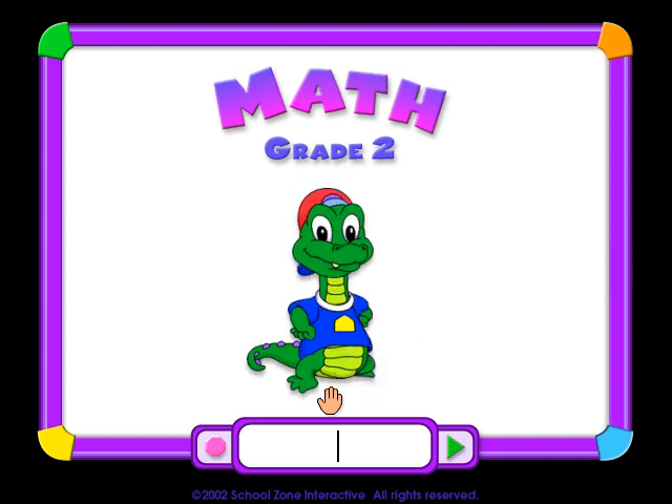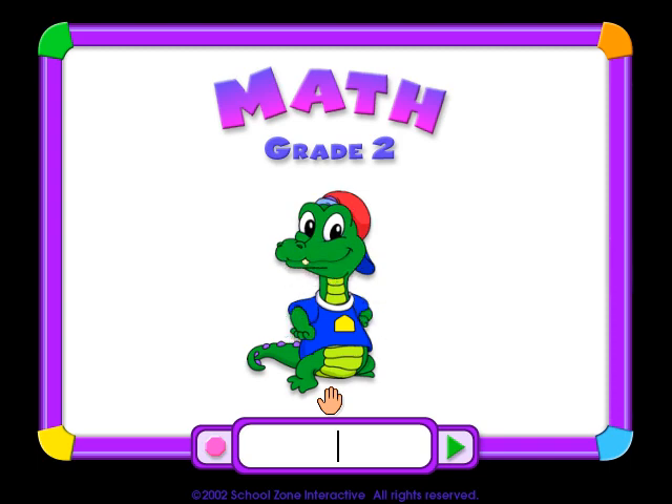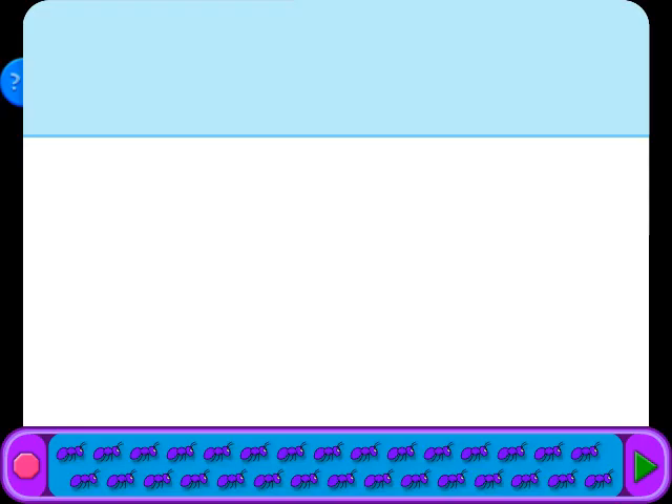Are you ready for some cool learning? We made this program so you can practice, play some games, and have all kinds of fun. Are you ready to do some math? If you are, type your name in the box and then click on the arrow. The arrow will be on each screen you visit — click on it to check your work and go to the next screen.